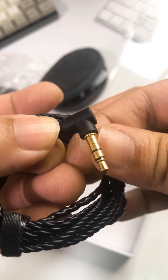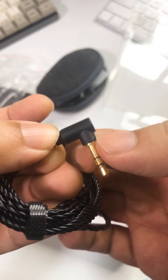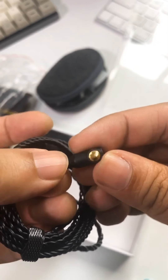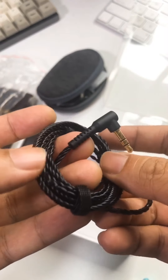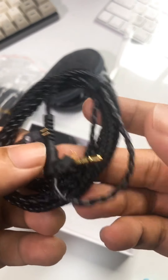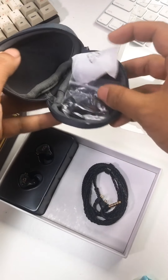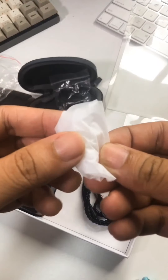As you can see, guys, it has a bit of a recess here, so this will fit even thicker cases, which is good. The overall quality is really cool and a nice color also — Black Mamba kind of design.